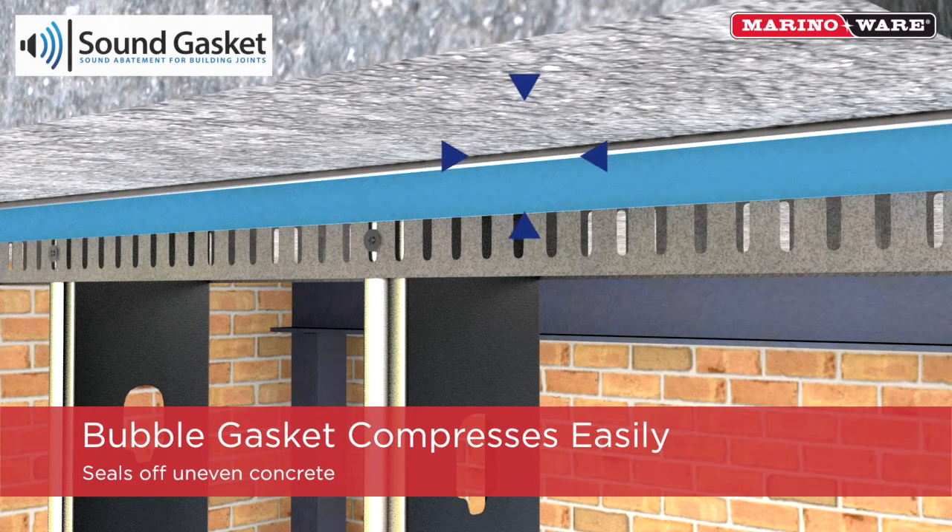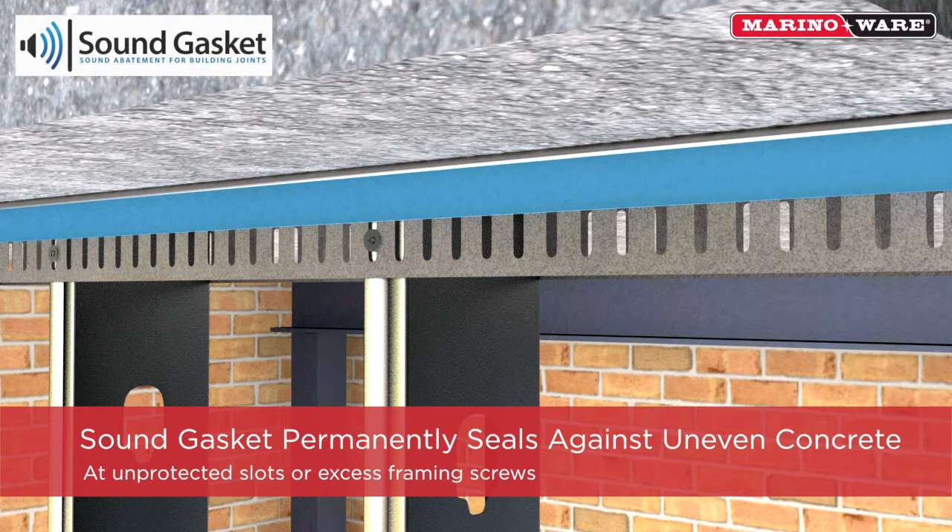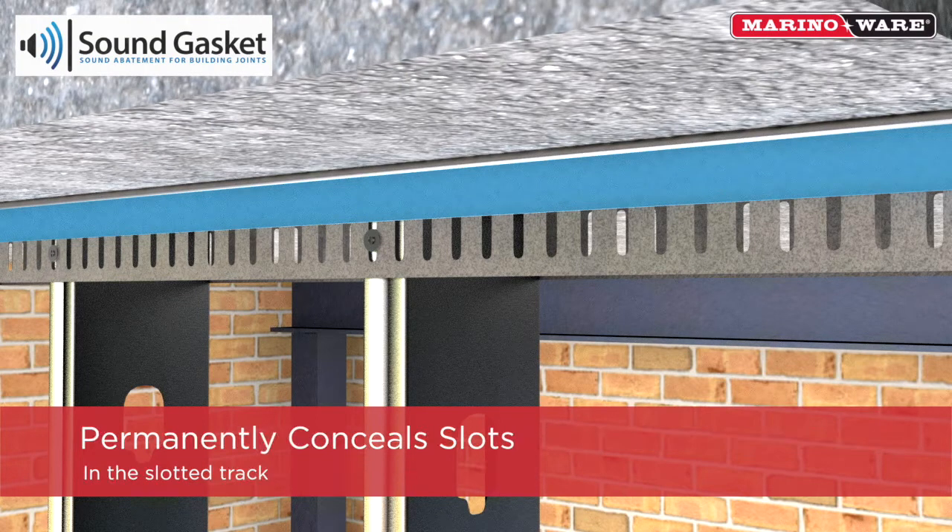The flexible hollow bubble gasket will easily compress and seal off uneven concrete to provide a permanent and unbreakable seal against both smoke and sound. Sound gasket will eliminate the potential for sound flanking paths at unprotected slots or excess framing screws.